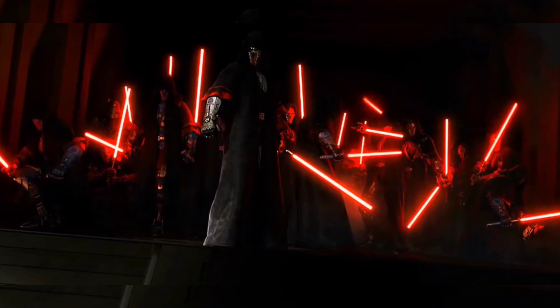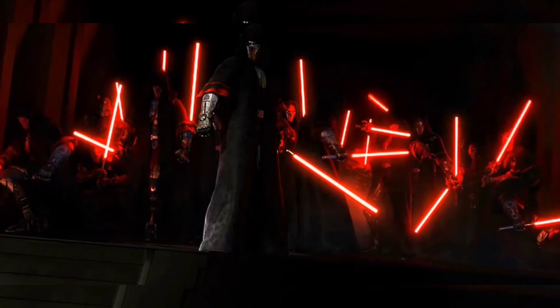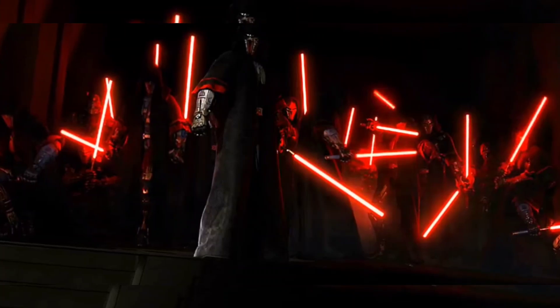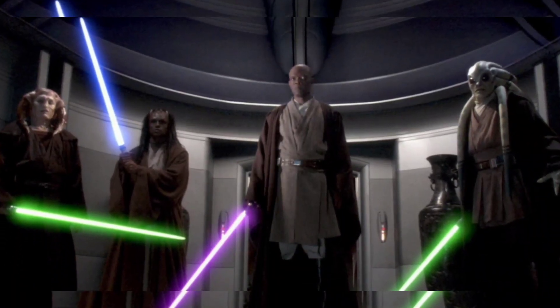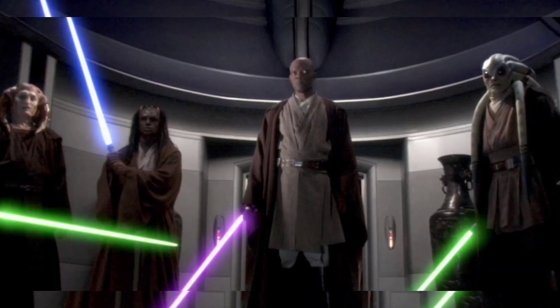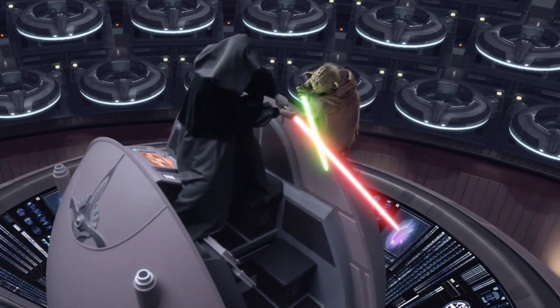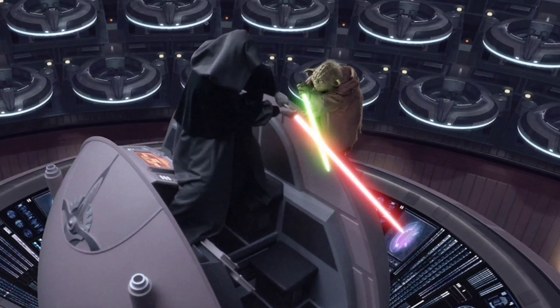The Sith claimed that it showed weakness and demonstrated a lack of power, as their power usually stemmed from their passion and not practicality. While the Jedi claimed that this form was unsportsmanlike and did not want to rely on deception. The latter may, however, have utilized this technique on occasion, their purpose usually being to exert greater influence over the Force.